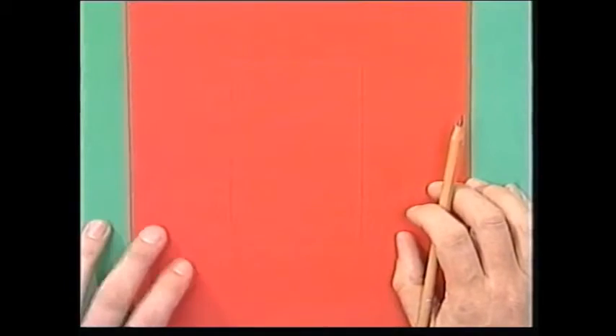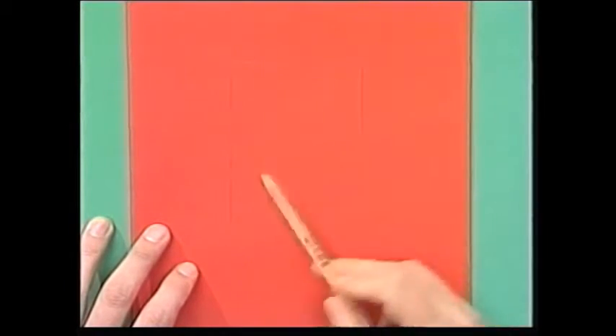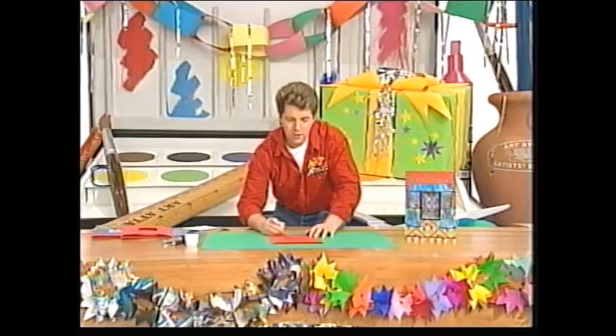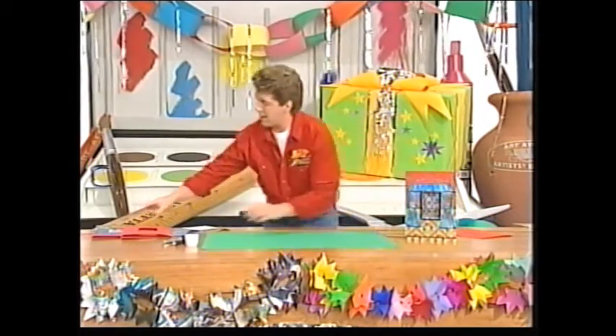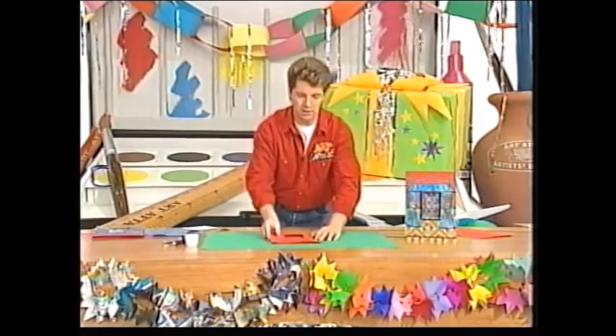And you've got something that looks like that, and the idea is to cut this area out. If you're cutting cardboard, you might need to pop your pencil through first to get started. Cut it out as neatly as you can, and you'll have something that looks like that.